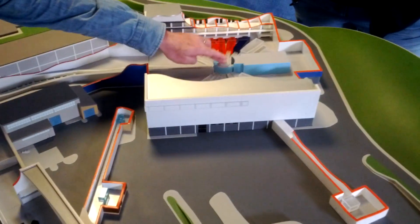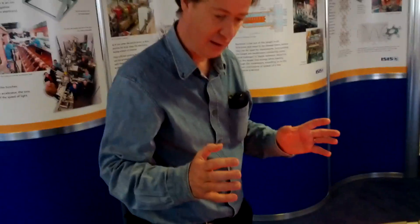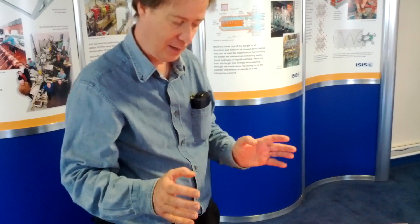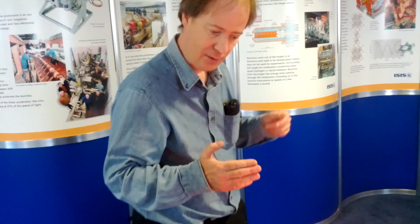We use the protons to make neutrons. We have a target inside target station one or two, made of metal — tantalum or tungsten usually. It's actually a series of metal plates with cooling water rushing between them, because the proton beam deposits a lot of heat. The neutrons are made when the protons hit the target by something called spallation — an old word from masonry. Just as chipping a stone sends bits flying off, the protons knock bits off the nuclei in the target, and that's how we get our neutrons.